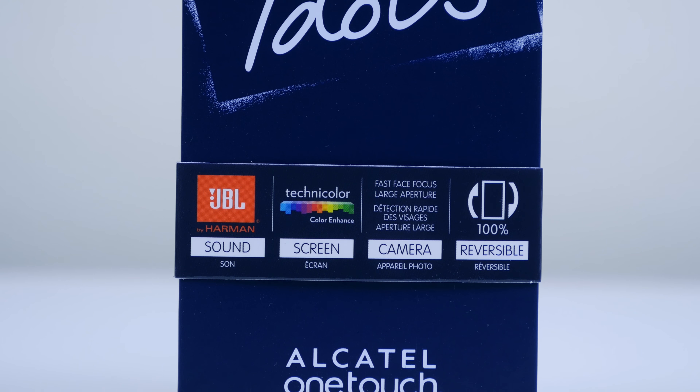Let's see what this smartphone has to offer. Setting it aside for now, let's take a look at what's included in the box. We have a SIM card ejector tool, a quick start guide in a multitude of languages. Alcatel also included some JBL certified earphones with removable tips so they'll fit comfortably in your ears. There's also an included micro USB charging cable and a US wall charger. Pretty simple stuff.